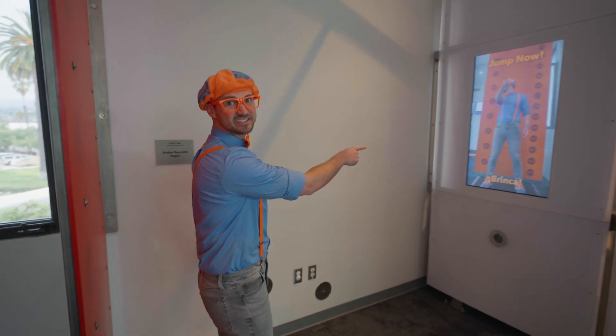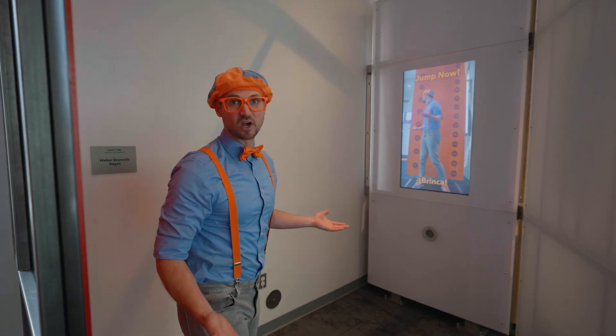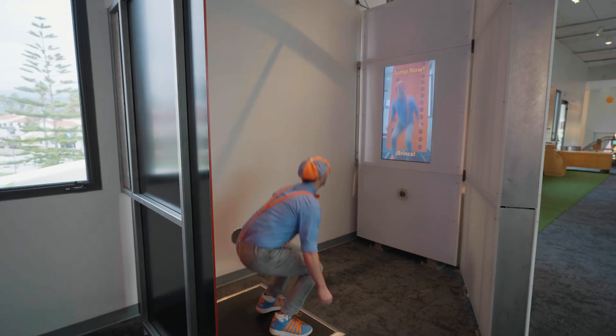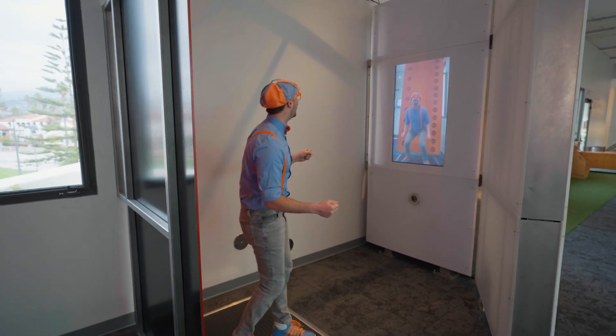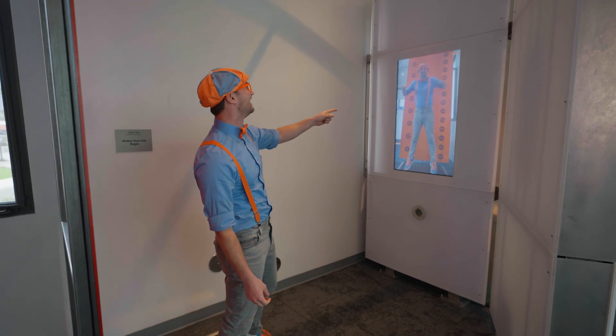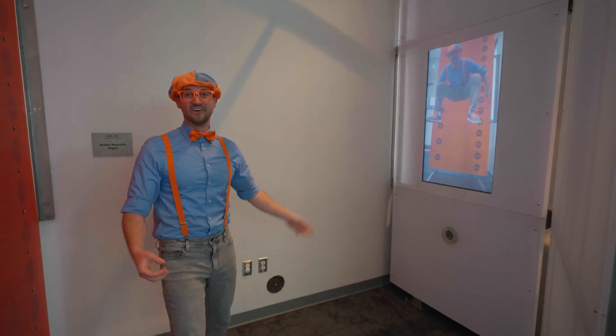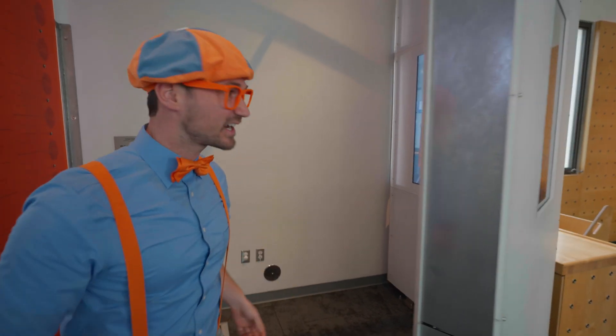Hey, look! There's me! It says jump now! Let's see how high I can jump! There I go! I am concentrating really hard! Almost four feet! Let's go check it out over here!